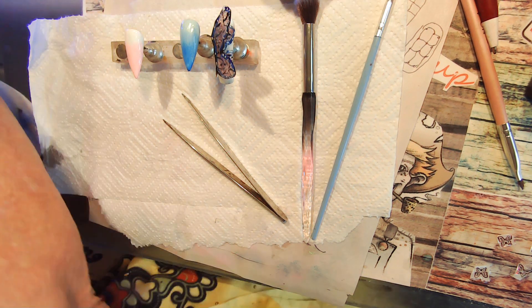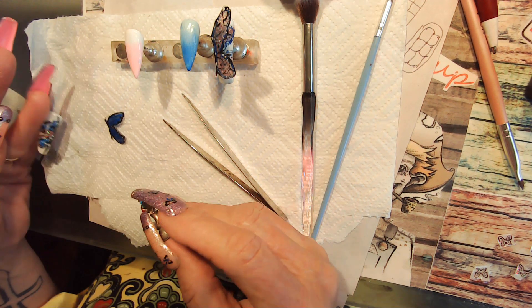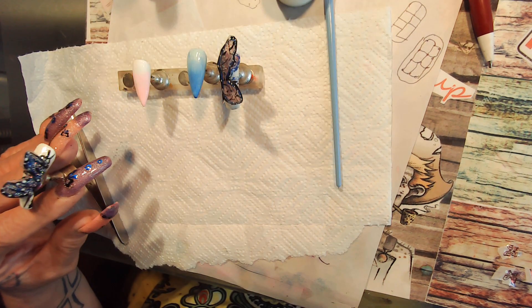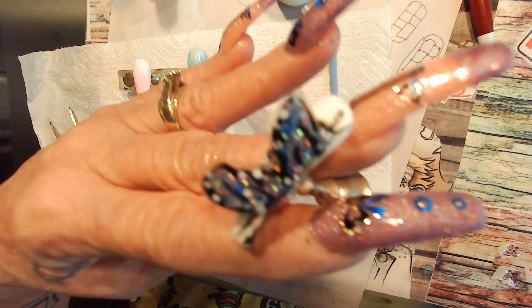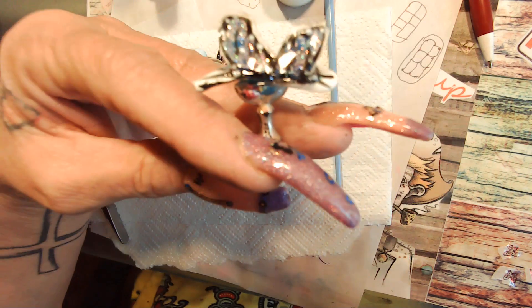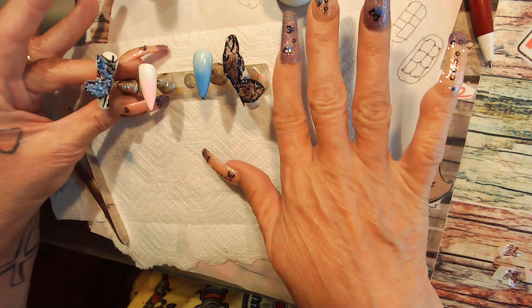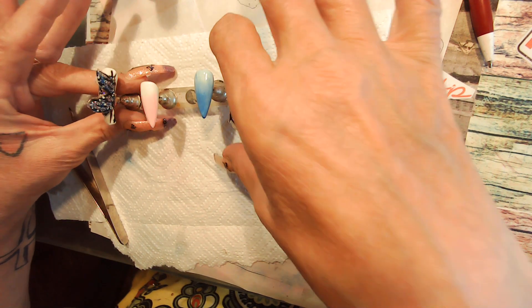My nail's coming off the thing — hold on, crap, I'll be right back. My nail popped off. Okay, I'm back, we got it on there. It's a smaller one this time. So we got one going this way and one going that way.